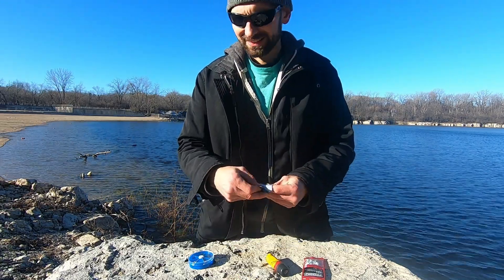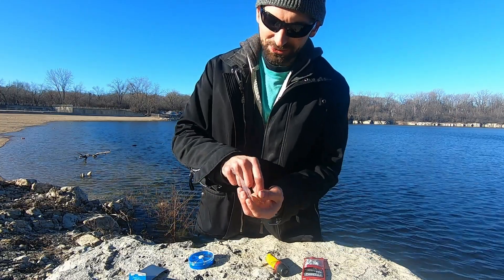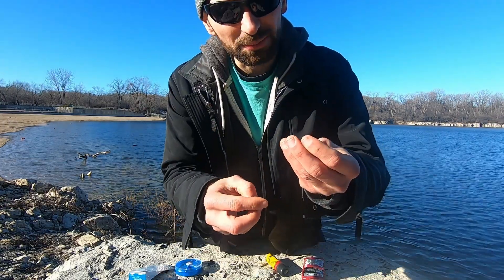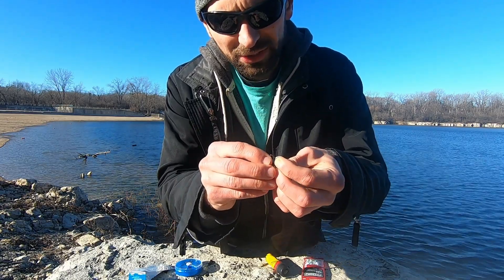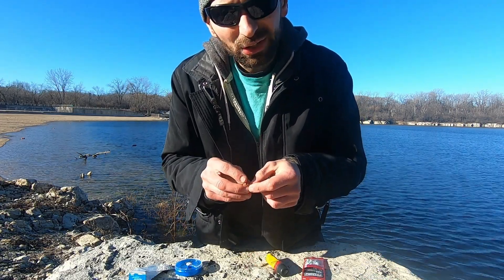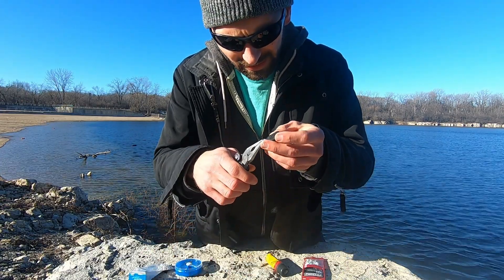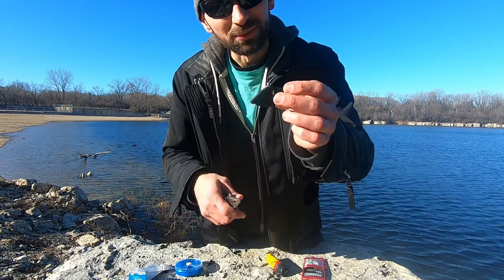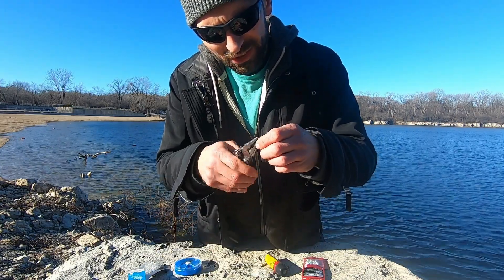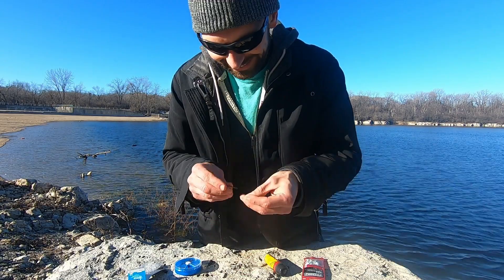Next we will put the split rings on, which I also got from Hobby Lobby. These are probably not the best split rings — I'm not sure if they'd hold up to a 10-pounder, so your best bet is buying them online. A little trick I've used if you don't have split ring pliers: take a hook and slide it between the two pieces of wire, and it pops that open, which makes it a little easier to get the split ring on. Take the hook off and twist it all around — boom, just like that. They do have gold plated split rings and eyelets at Hobby Lobby too if you want to get a little fancy.